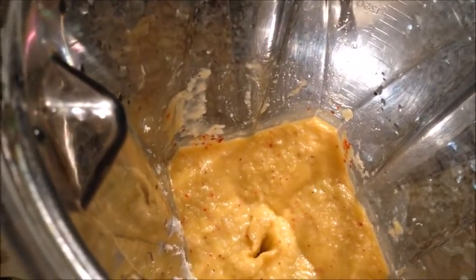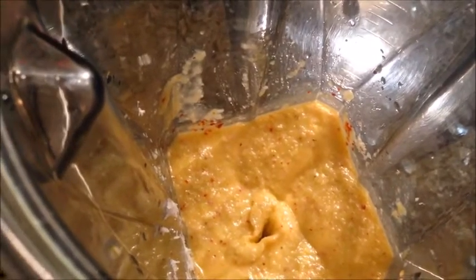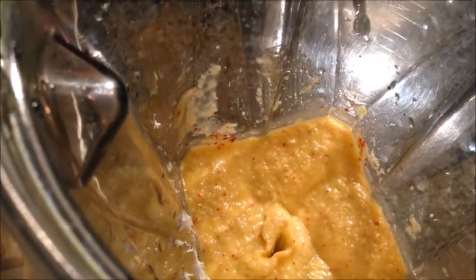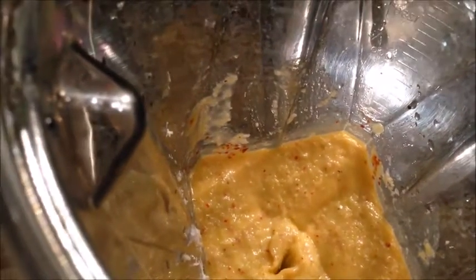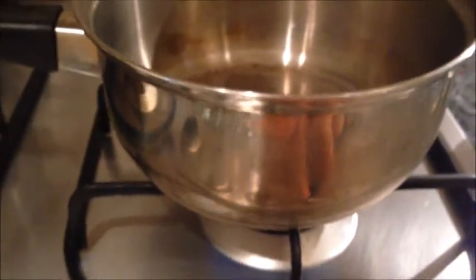Now this is ready. I did not add even a drop of water. You could enjoy the goju as is, putting it in the refrigerator and using it within a week. But if you're planning to keep this for a month or so, then you will have to sauté it in a little bit of oil. Turning the stove on to medium.